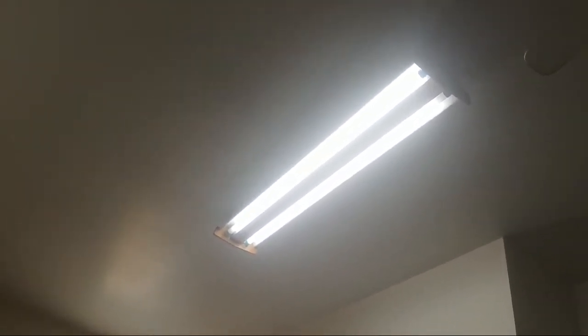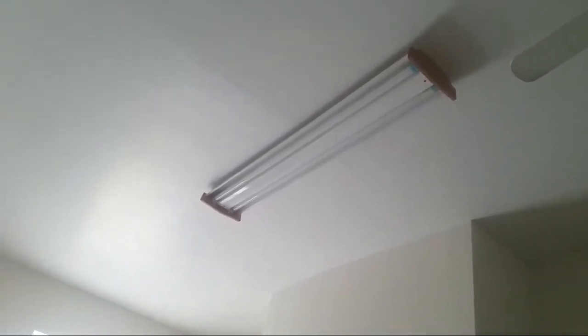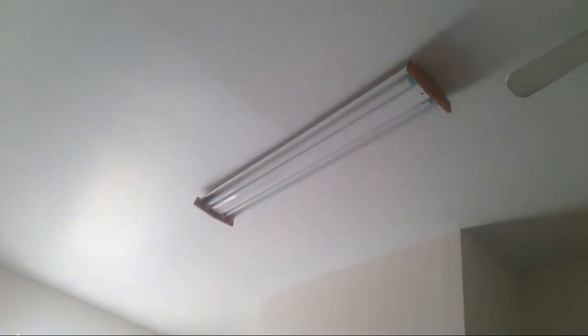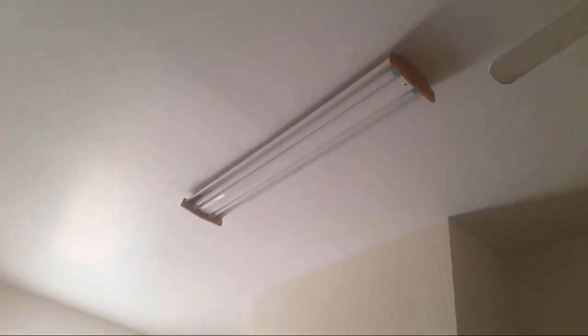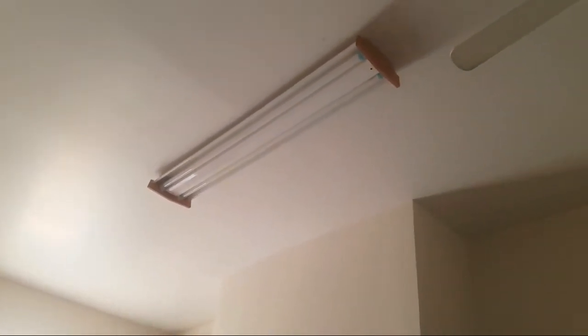It works! The light works — I'm so happy. We avoided calling an electrician and I feel very proud. We had the light bulbs here for about a month thinking we needed an electrician, but in actuality all we needed to do was shimmy the light bulbs in and put them the right way.